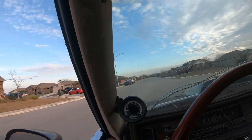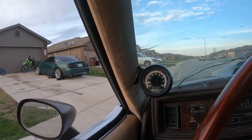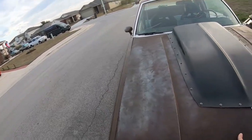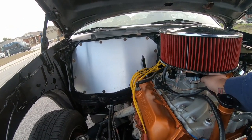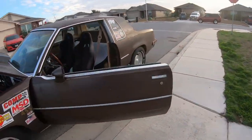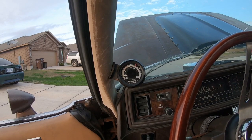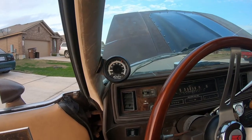I think I need to tighten the secondaries up. It seems to idle a little high, let's put it down a little bit. I don't know how I feel about this — let's try that out. Seems about right.